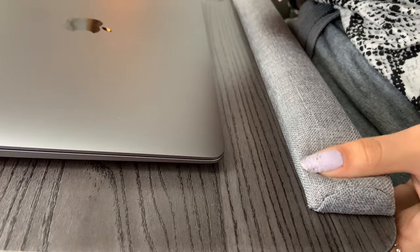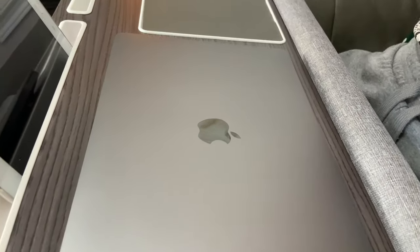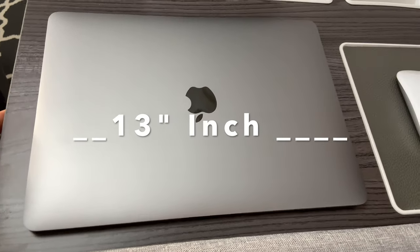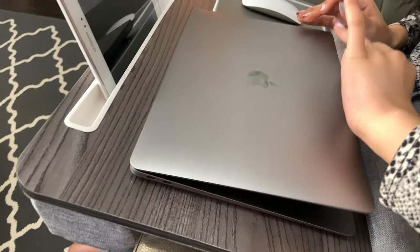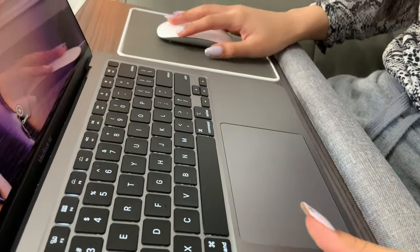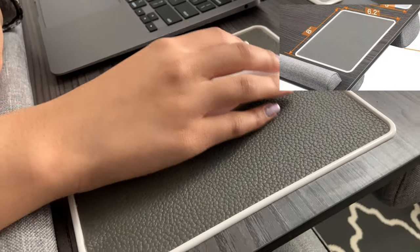Now let's try another laptop. I'm going to use a MacBook and the mouse pad so you can see how much space is available. This MacBook is 13 inches, so you can see how much space is left around it compared to the 15.6-inch laptop we used before. With the 13-inch MacBook there is a lot of space — it is really spacious and you still have plenty of room for the mouse pad.